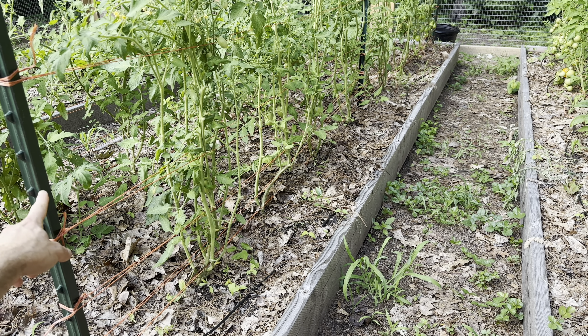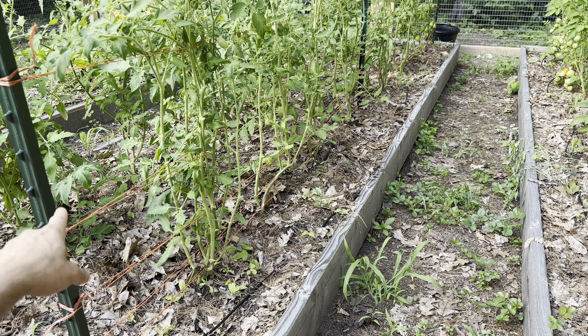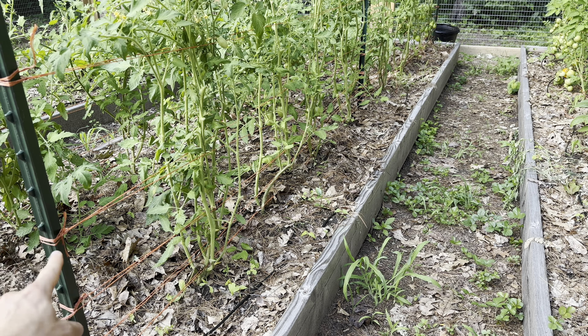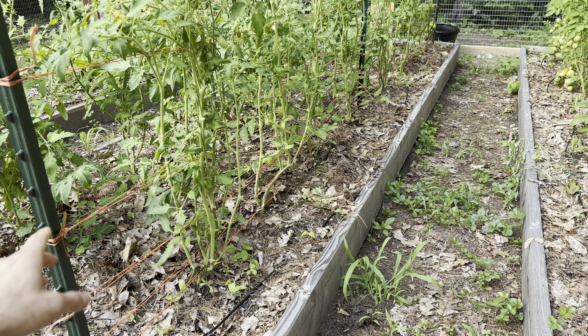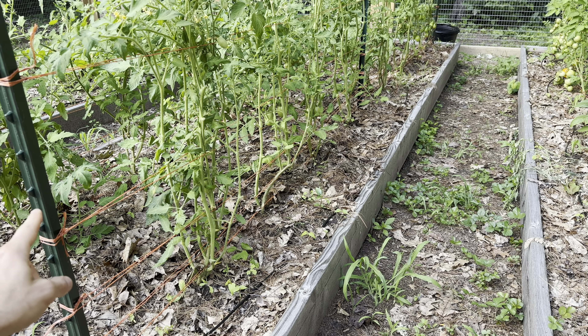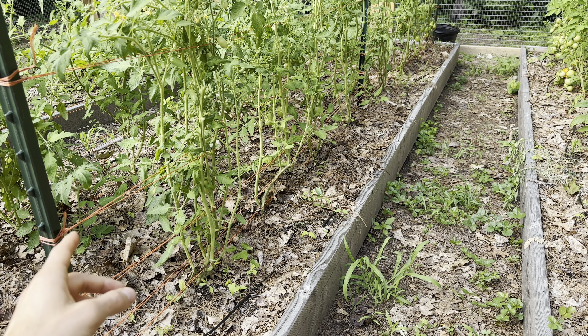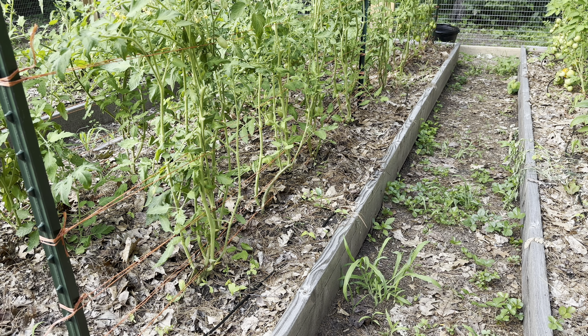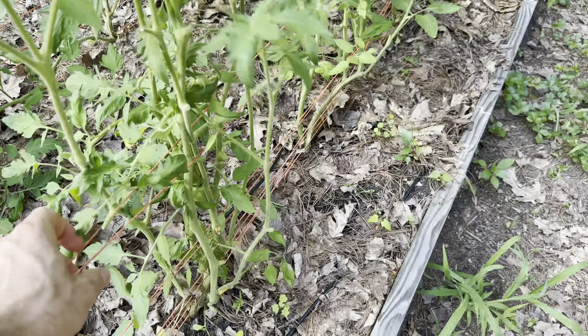In the 16-foot bed you can see I have two posts with nubs on them, which are helpful for supporting the string. These are seven foot T-posts — if you can find eight foot T-posts I'd recommend those because you get a little more height, though they're a little more tricky to find. The T-posts I found at Tractor Supply; Home Depot and Lowe's had much smaller T-posts, so you'll need to go to a farm supply company to find the larger ones.